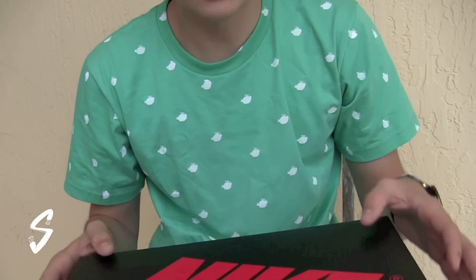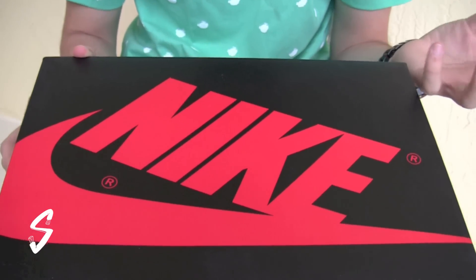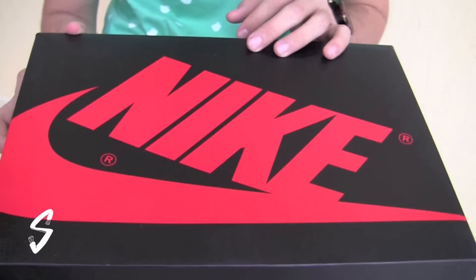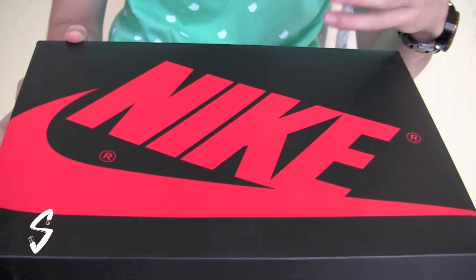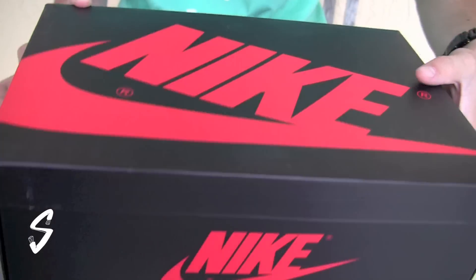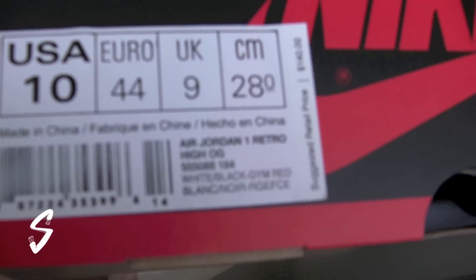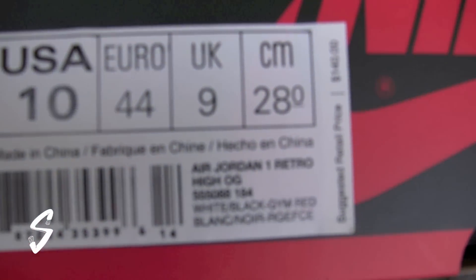I'm liking the original style box on this Retro. This is the $140 price point Jordan Retro, rather than the $110 price point like the Chicago one, because this has Nike Air on it — Nike Air on the box. You can see the tag: original style, Nike branding throughout the whole entire packaging.